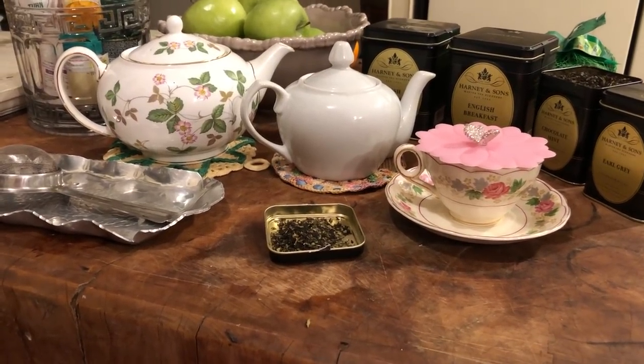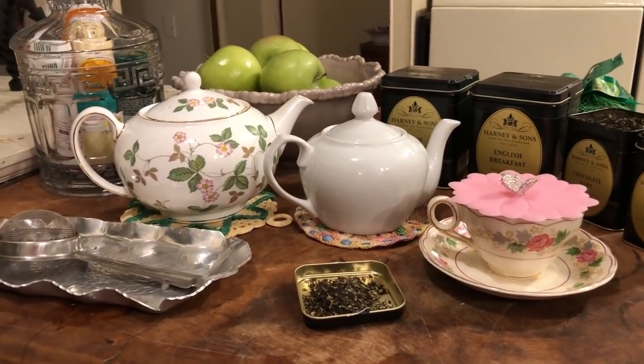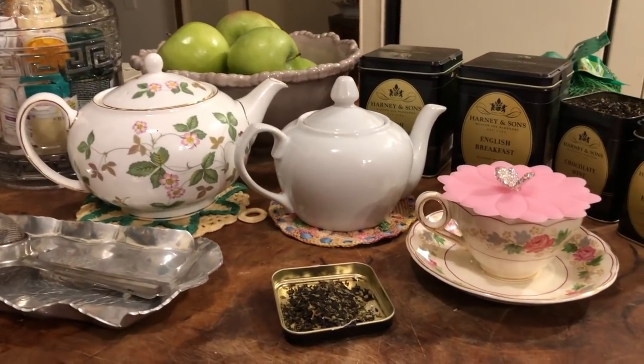Well, hi-de-ho, my peeps. I'm getting ready to brew some tea. So many people have been doing tea vlogs and tea time videos, I thought I would do one of my own.